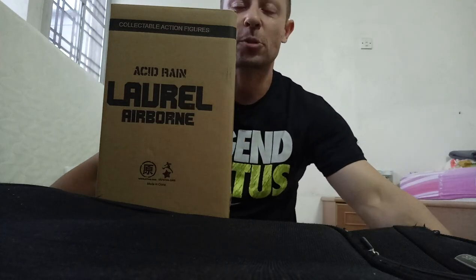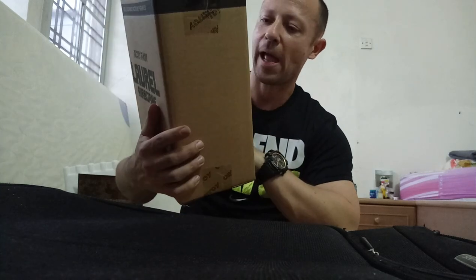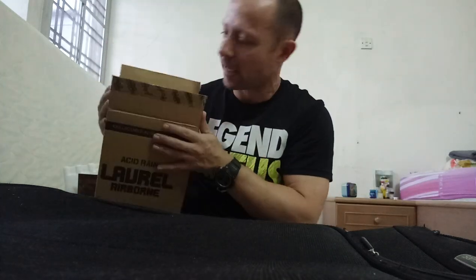Welcome back, Awesome Action Toy fans and subscribers. Today I shall be reviewing the Acid Rain Laurel Airborne — the Marine Laurel Airborne. I'm in different surroundings; I'll be staying one evening here before going back to the UK for a while and then moving to China.